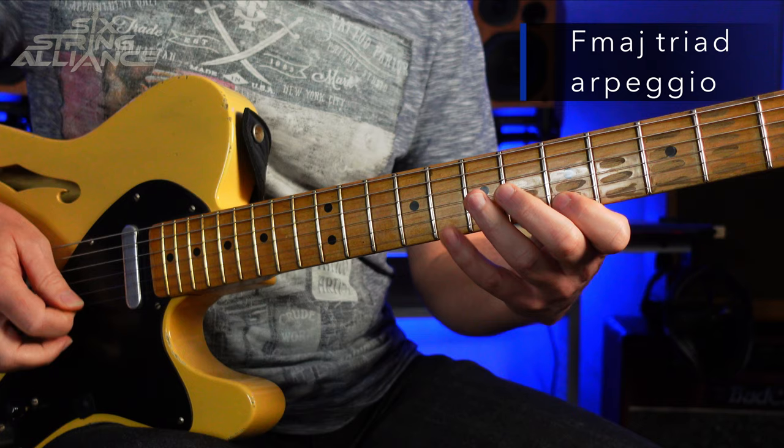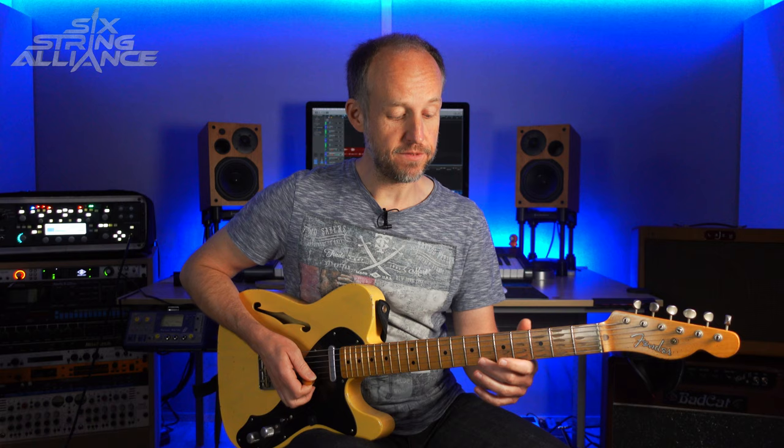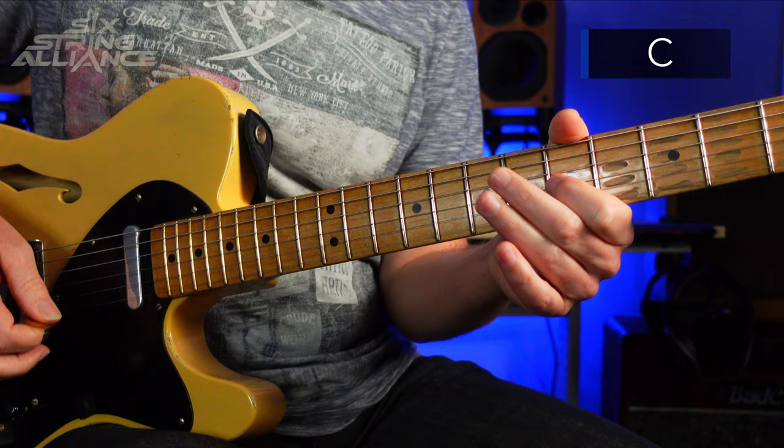For this I'm starting around this F major triad arpeggio. This is F major around the fifth fret. We start on the A here on the fifth fret, then go up to the Bb on the sixth fret and pull back off to the A, and go down to the F here on the sixth fret on the B string, then the C here on the fifth fret on the G string.